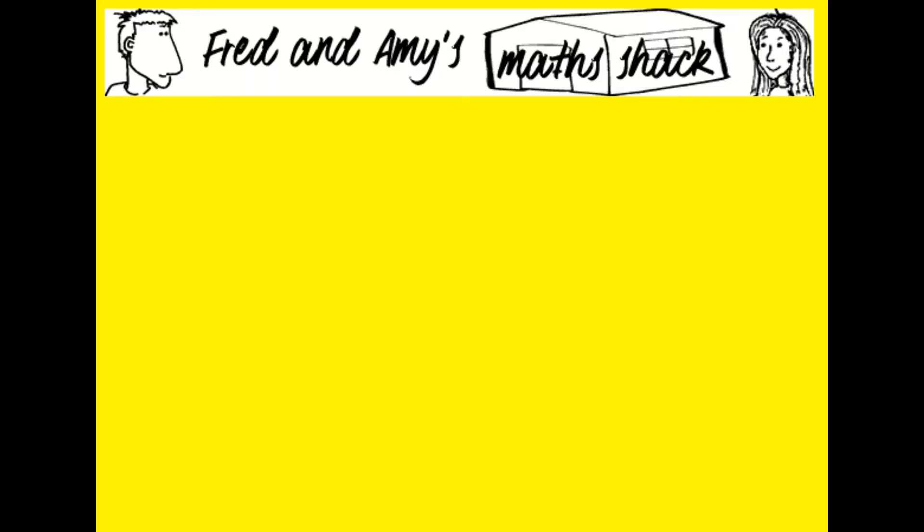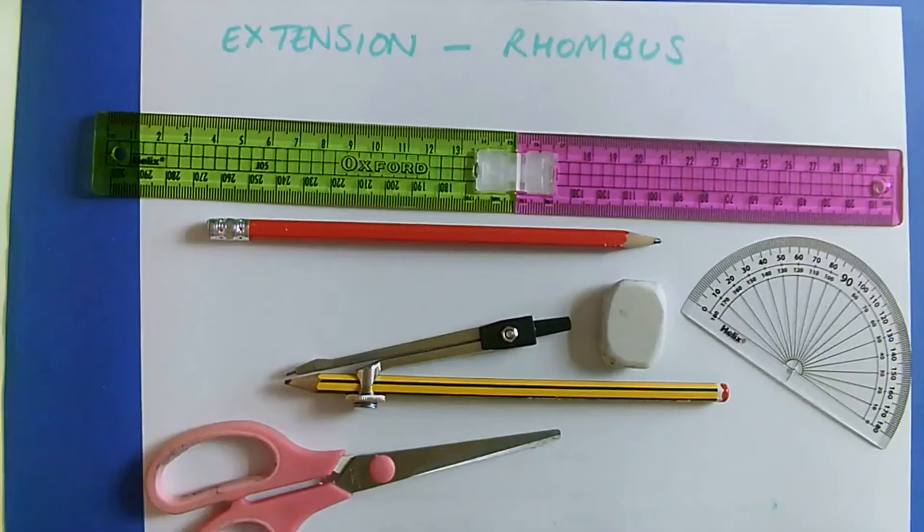Welcome to Fred and Amy's Math Shack. We're going to draw a rhombus now.